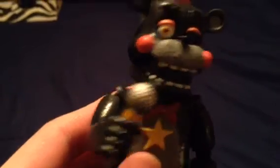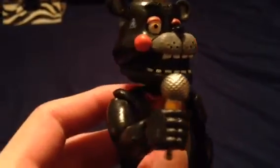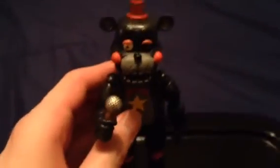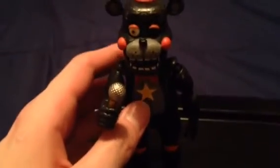There's the microphone that Lefty is holding in his hands. It looks just like what you see in Freddy Fazbear's Pizzeria Simulator and Ultimate Custom Night.